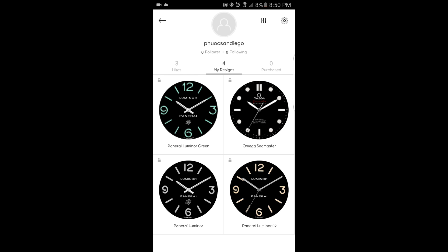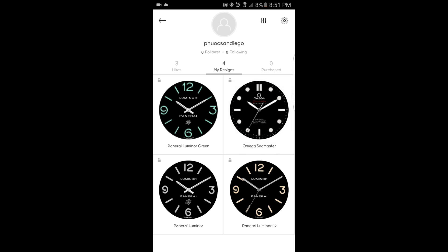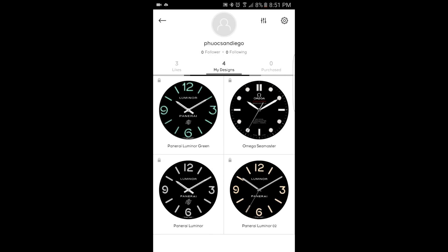If you have created an account on the Mr. Time Maker site and have made watches for it, then you'll see your designs on your page under My Design. To get it to your watch, you simply touch on the one that you would like. I have a couple of versions of the Panerai Luminor here, and I can click on the grayish one and then just touch Send to My Watch. Or I can pick my Omega Seamaster and touch Send to My Watch. That's how you get the watch face you've created onto your Gear S3 — pretty straightforward and easy.